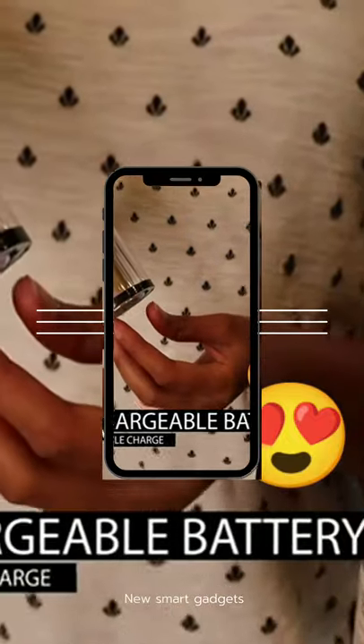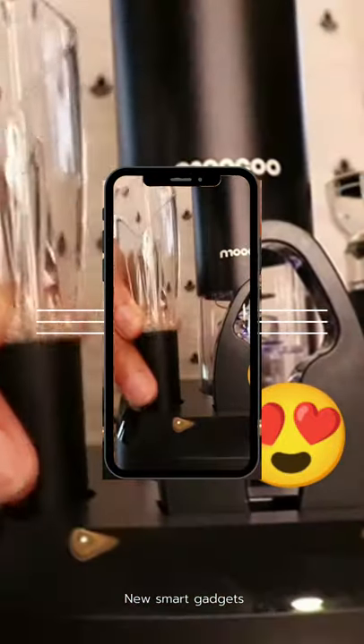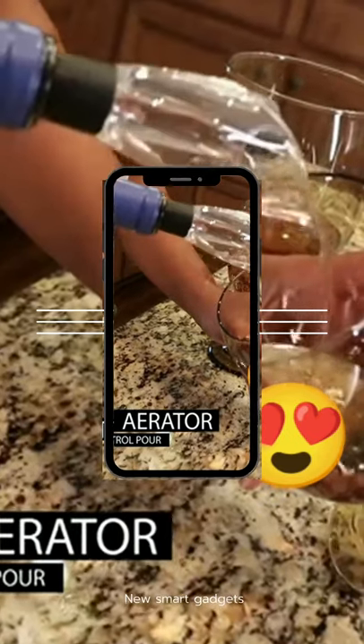The long-lasting battery can open several bottles on one charge. Use the premium aerator to enhance flavor and control pour.